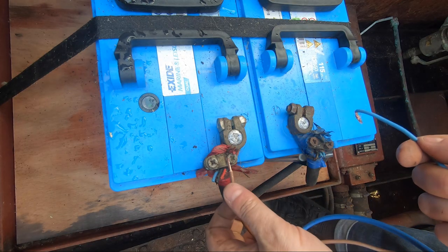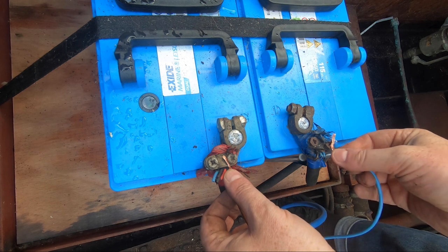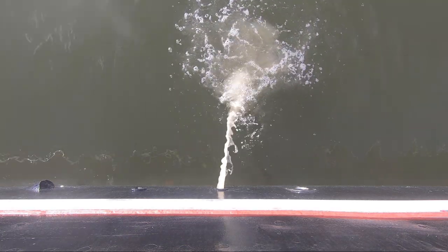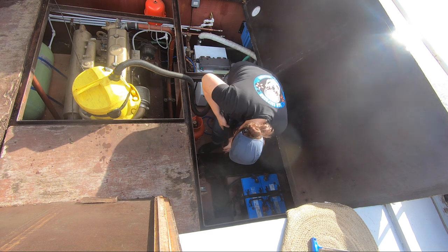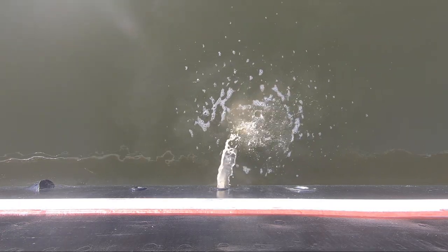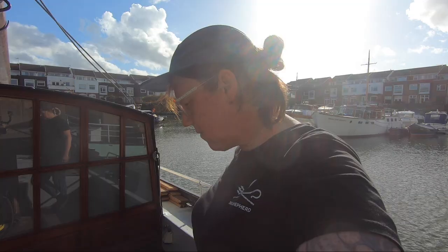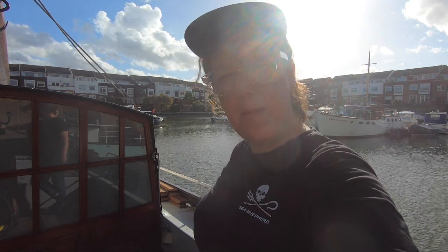Okay, look away now. I promise I do know what I'm doing but this really isn't recommended, so definitely don't do this at home. So I've cleaned up the bilges now and hoovered out or sucked out the last bit of water.